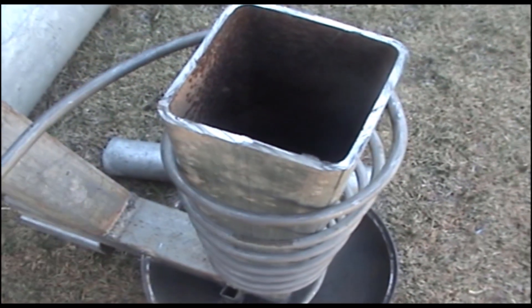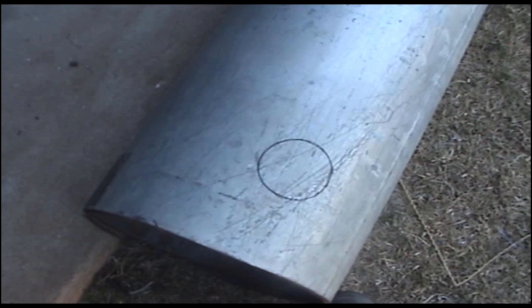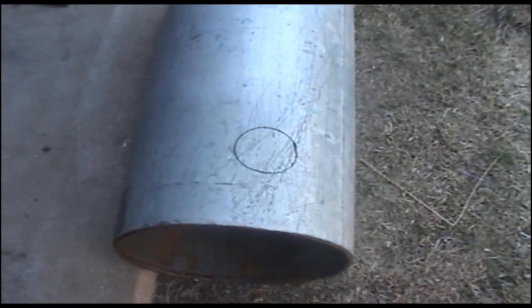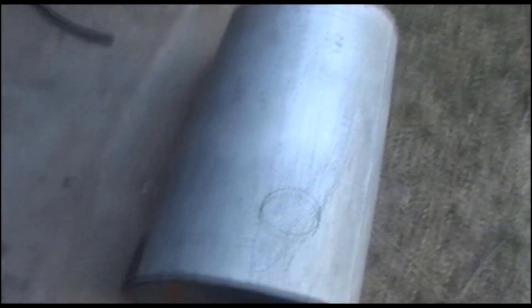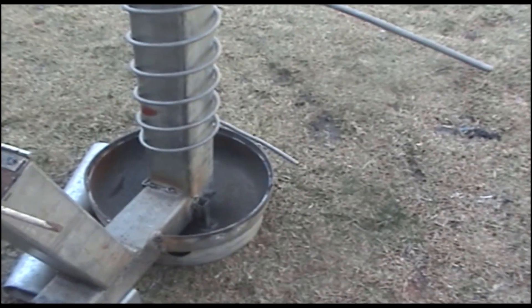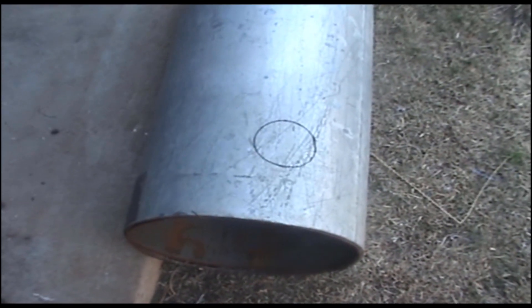What I need to do now is cut a hole for my smokestack. I've marked it off right there, so I'm going to cut that out and organize for my smokestack to go in there. Then I've got to work out where my two holes are going to go in this piece for the two pipes to fit through. So I'm going to cut the hole out and get back to you when I'm done.